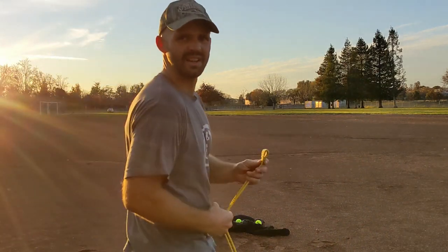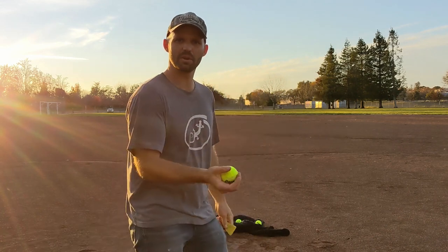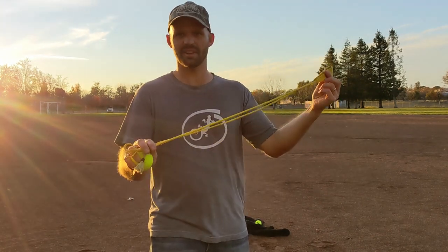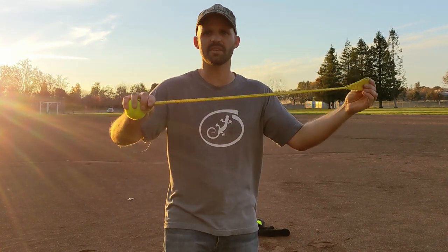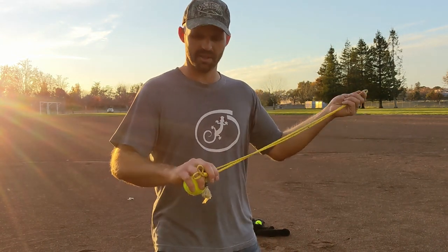Tennis ball distance challenge! See how far you can throw a tennis ball with a sling. Try to stick to around 30 inches from the release or retention loop to the end of the pouch — that's about 75 centimeters, plus or minus five centimeters. But how far can you throw?